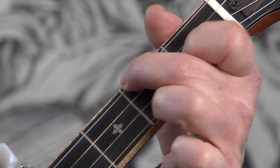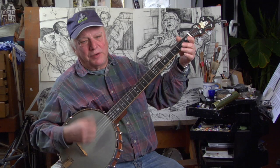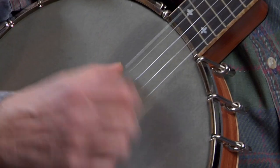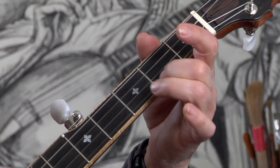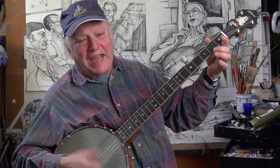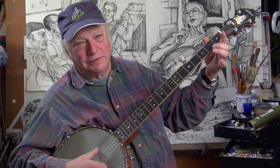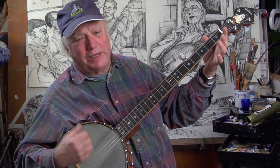G, C, G, D7, G. Let's do Sourwood Mountain as an example of a noting approach. Did you note — no pun intended — that I stopped only one string at a time to get through the tune? Chickens crowing on Sourwood Mountain, hey, yum-dum-diddlum-day. In that little passage, there was only one string stopped, pulled, hammered, or sliding at a time.